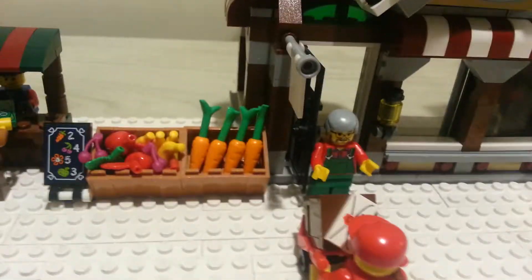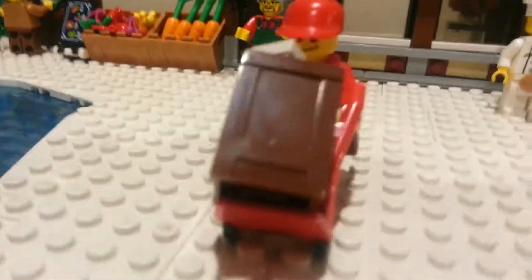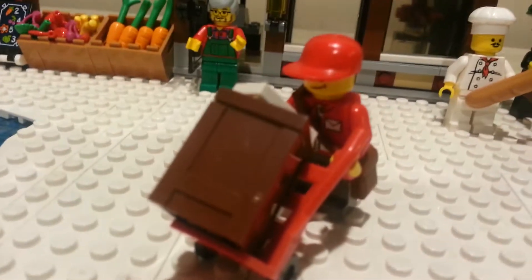We got this guy and he's greeting the delivery man — he's giving him a package right here. Take a look at the delivery man right here, just your standard mailman guy. It's pretty cool.